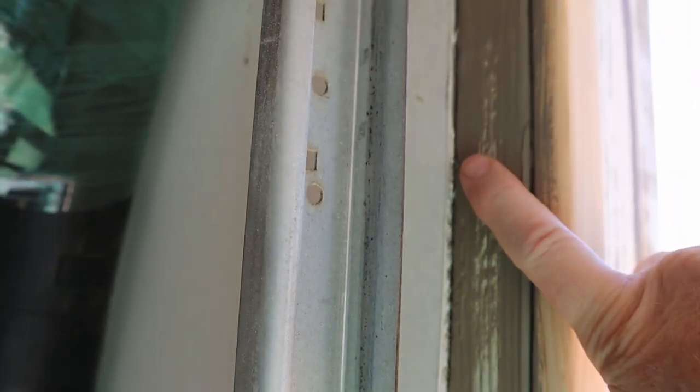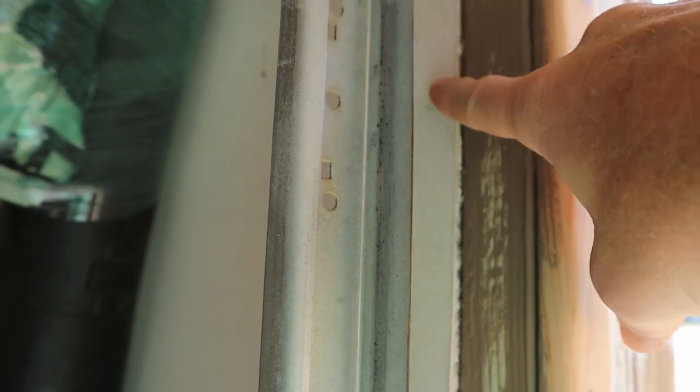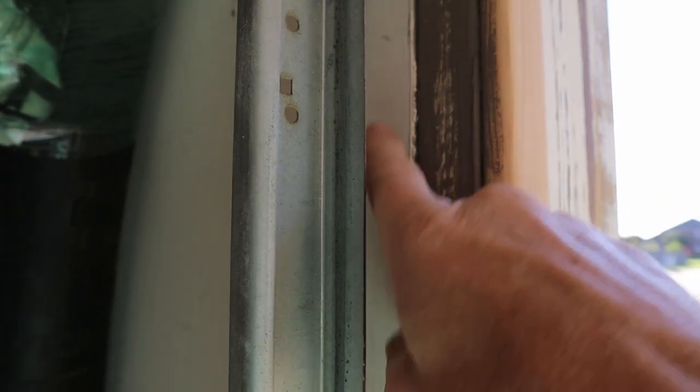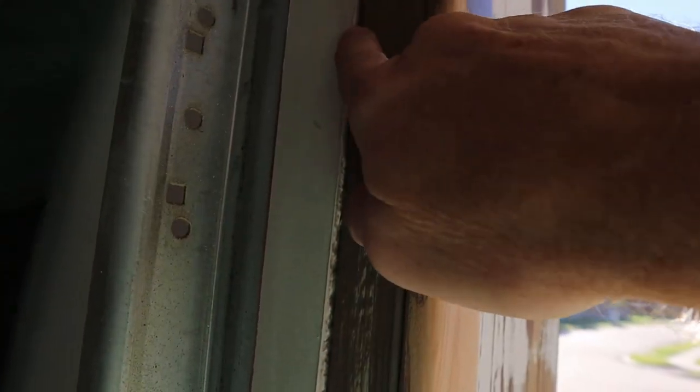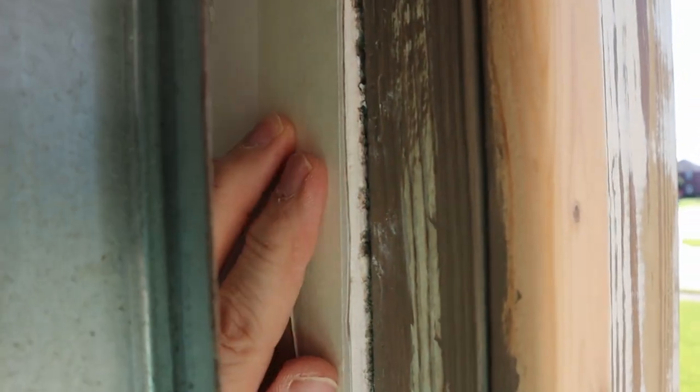Instead of just caulking with my finger and then coming back later to mask and paint, I'm going to mask it off now because the caulking I'm going to use has a one hour paint time. My worry is if I caulk and then come back and try to tape, it's not going to be set up enough and I'm going to wind up getting it everywhere. So I'm going to go through and put my tape just real close to the edge here.